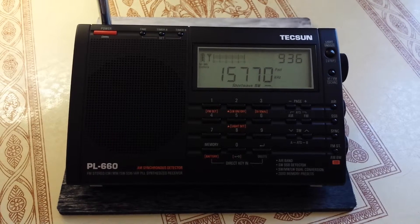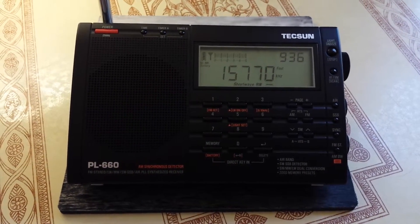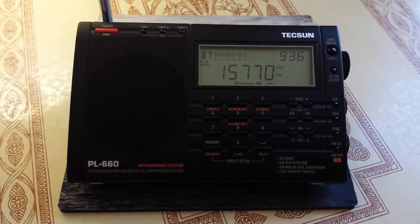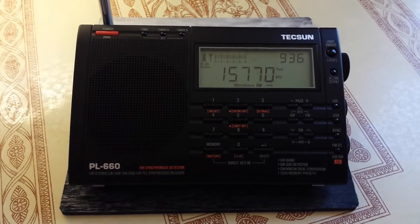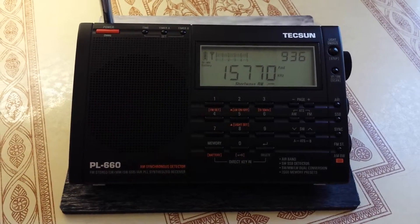That's one of the Christian broadcasts right now coming out. I just did a couple scans through the international channels, and all the shortwave is really terrible right now.